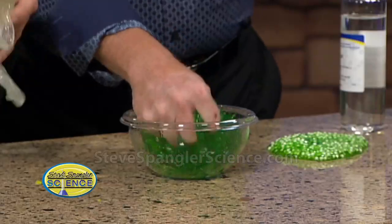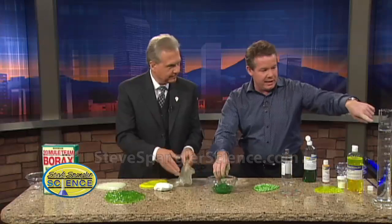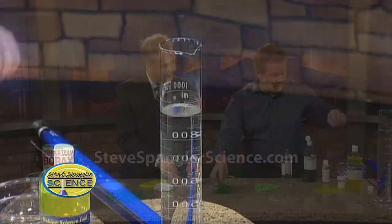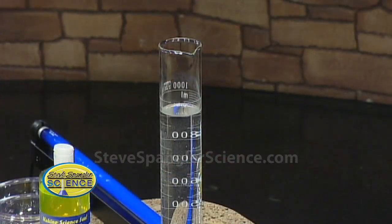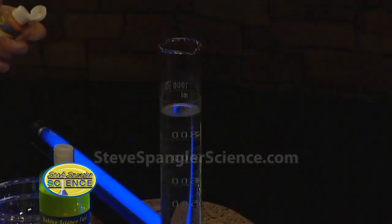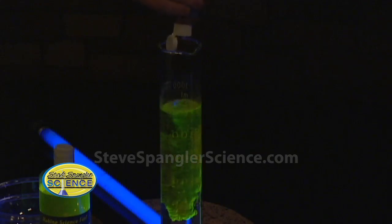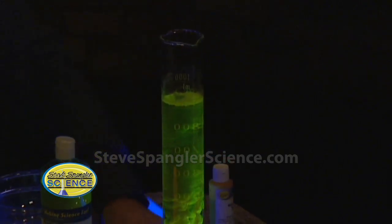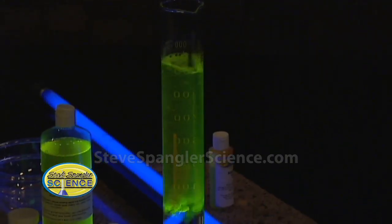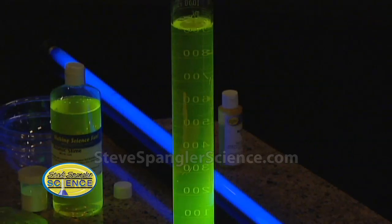Now you want to start adding stuff to it, because that's what the connoisseurs will do. Take a look at the graduated cylinder over there — I came up with a solution I'm calling Atomic Glow. If you dim the lights, there's a black light here, and I'm going to put some of the Atomic Glow inside. Look at this — isn't that great? So now you can make anything you want glow. That's phenomenal — you've got to have that at Halloween.